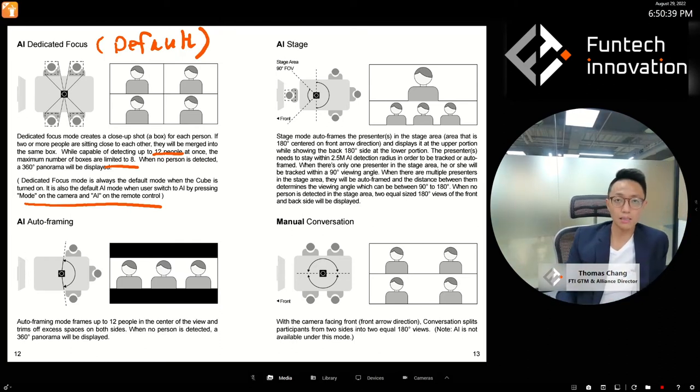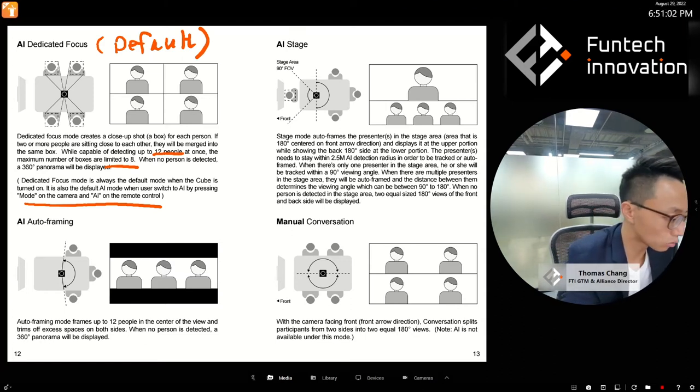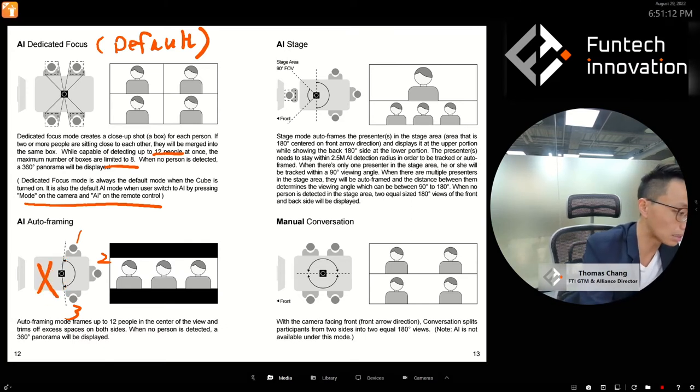Every time you reconnect or turn the camera off and on again during a video session, it always starts in Dedicated Focus. Then there's AI Auto Framing, which finds the shortest frame to include all the people. For example, if people are sitting on the right side, it removes the left side and shows the right side — that's Auto Framing.